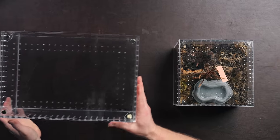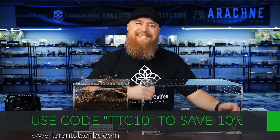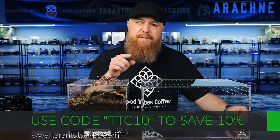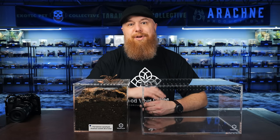So we're going to move her over into this large cuboid enclosure, also from Tarantula Cribs. I do have an affiliate code with them — it's TTC10. If you use that code, it will save you 10% and it will help support this channel because they'll send a small commission back to me. I really appreciate it anytime y'all do that.